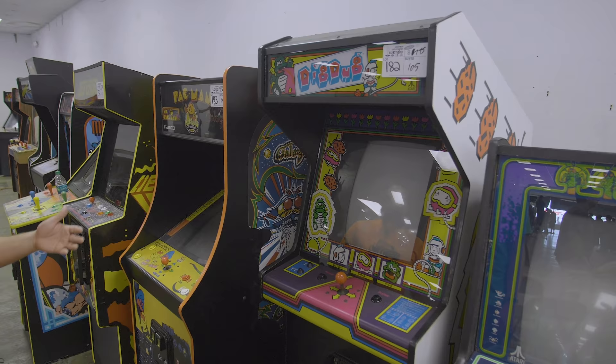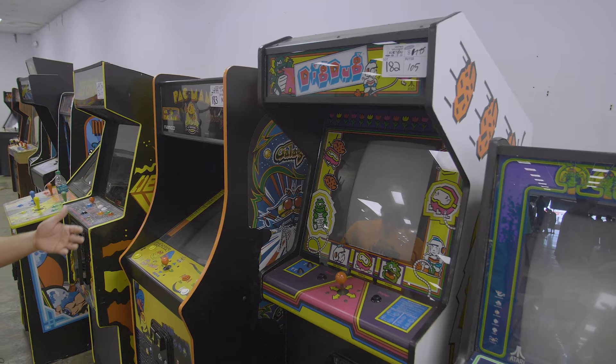$7.75 for a Dig Dug. It looks okay, but after fees that's pretty high. The cabinet's pretty good, but the monitor definitely needs to go.